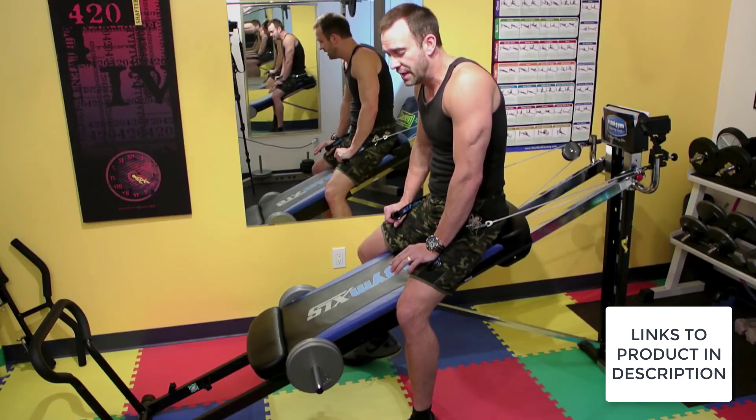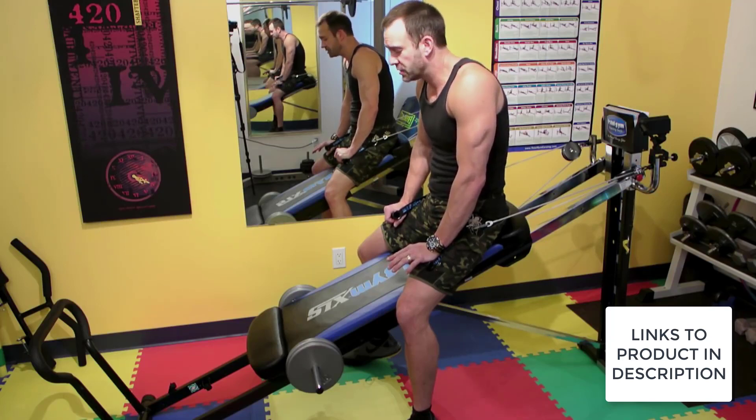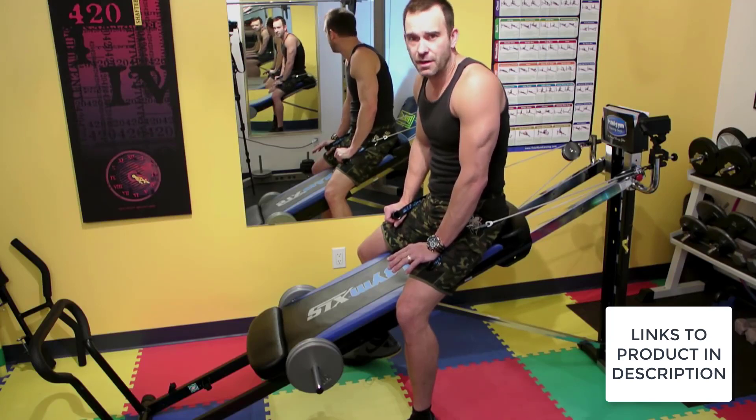The first thing I want to cover is the fact that it's ready when I am. What I mean by that is I don't have to drive 15 minutes to the gym — I just hop on my Total Gym, and in the time that I could have driven to the gym, I've done a whole workout.